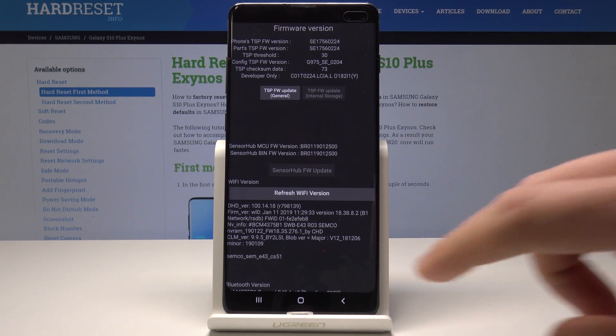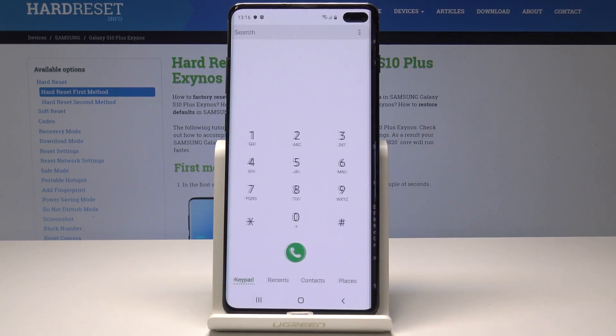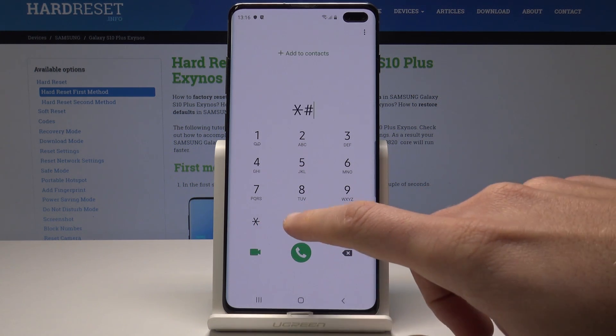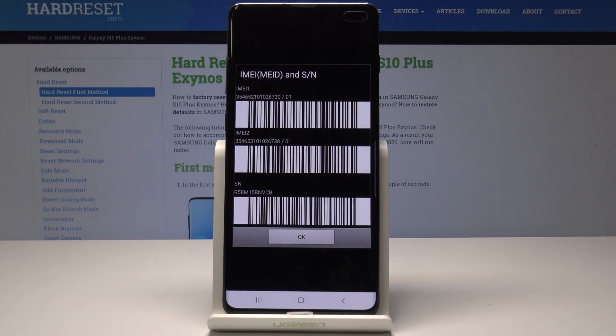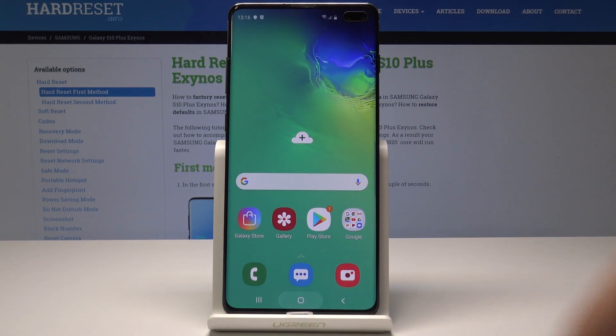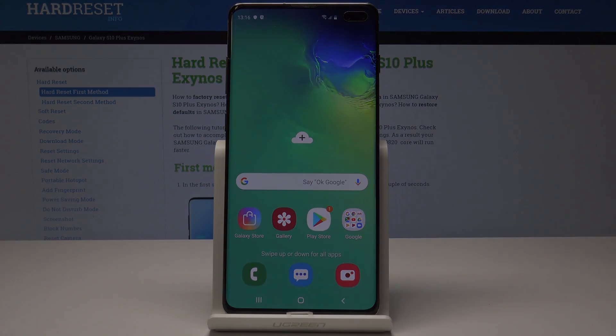Now let me quit this menu, and at the end let me show you how to check out the IMEI and serial number using a secret code. Let's use asterisk pound 06 pound — here you've got the following information. You can also use the barcodes. Tap OK to quit this menu. Thank you for watching, please subscribe to our channel and leave a thumbs up under the video.